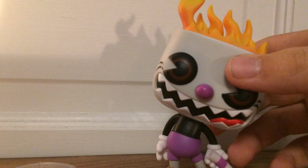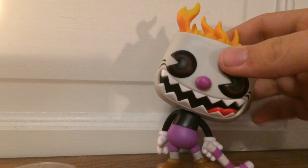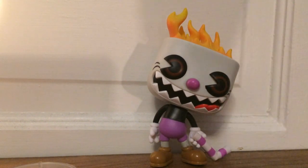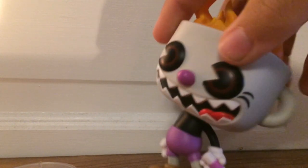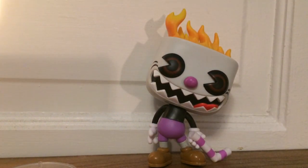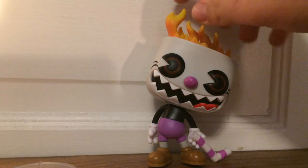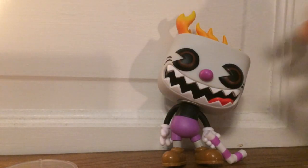It has a lot of detail, like with the flames on the top — there are a lot of different shades of orange and yellow in there. I think the eyes look really good. The teeth kind of poke out from the head a little bit. He has his tongue, and his shoes are shinier. Overall, I think this is a really cool pop figure and a really cool Hot Topic exclusive. If you see it, I would definitely recommend picking it up because I think it looks really good.